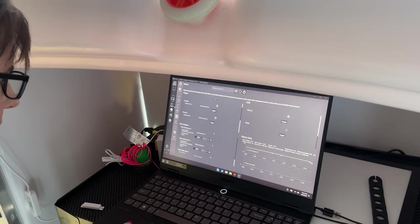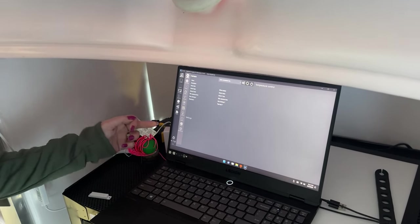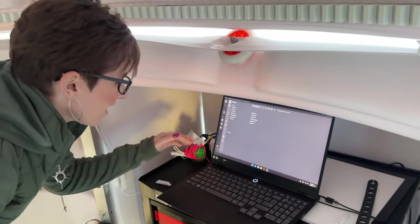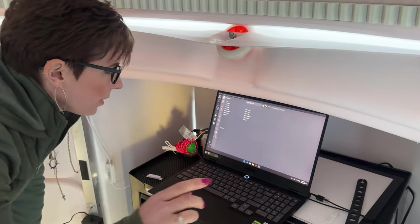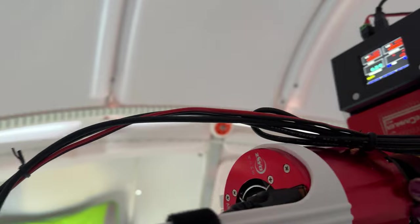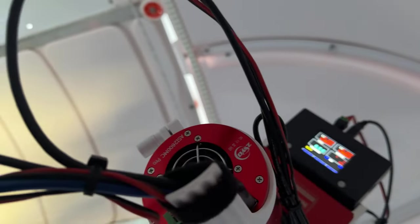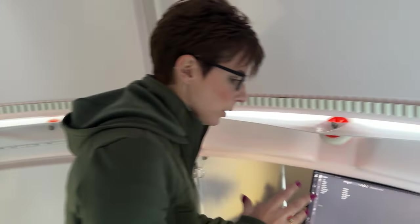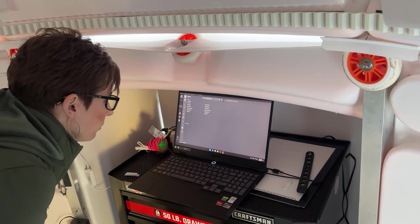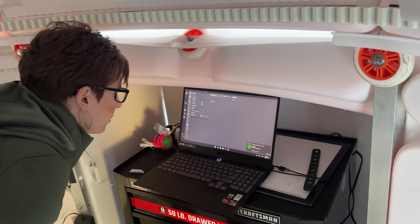I'm going to go through the checklist of things and connect everything one by one. Right now we're on the camera — I use a ZWO ASI 2600 MC Pro. It's this red cylindrical piece of equipment right there. It's an astro cooling camera; it has a fan in it so it keeps the sensor cool as it heats up shooting throughout the night. We're going to go ahead and connect that. Now we're going to go to the focuser — we use a Nightcrawler focuser, that's this big guy right here.